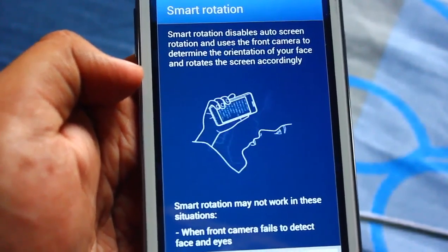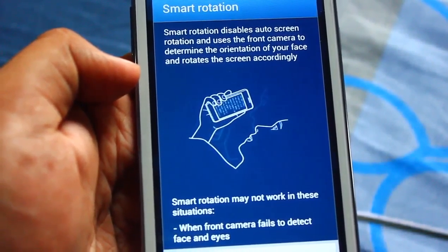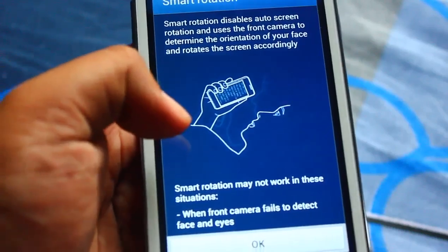Smart rotation disables auto screen rotation and uses the front camera to determine the orientation of your face and rotates the screen accordingly.